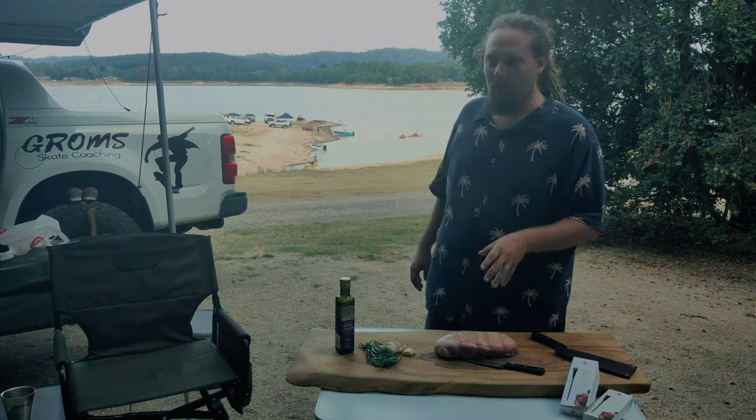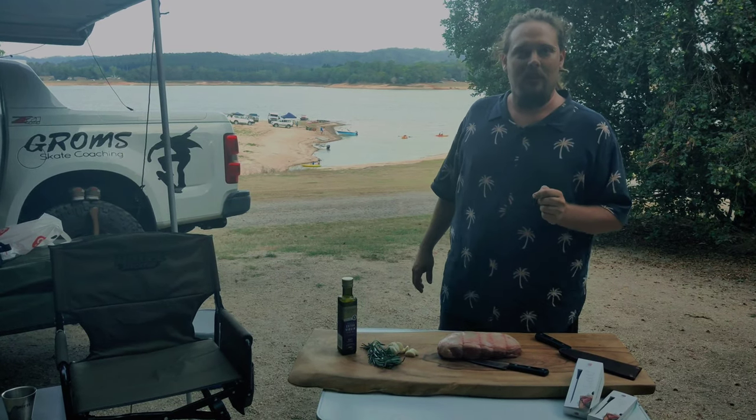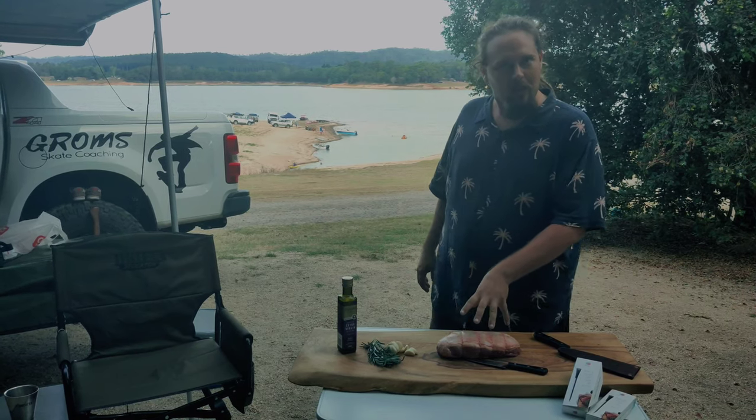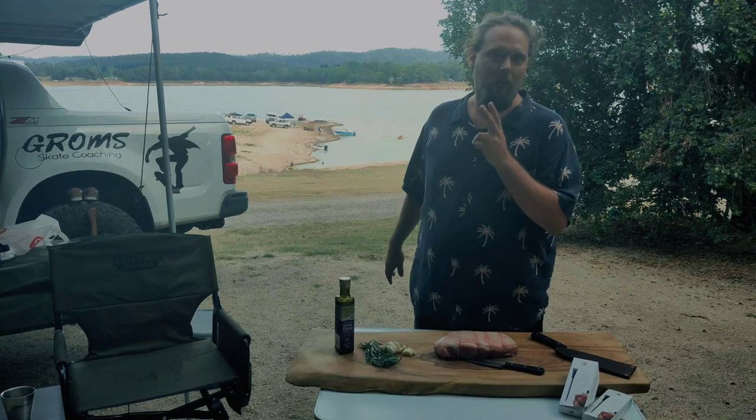Today I thought I'll do a leg of lamb and we're just going to keep it real simple and easy so we can continue seasoning ourselves because we're suckers for punishment. All we're going to do is stud this lamb with a bit of garlic, then we're going to oil it and put some rosemary on it, and I'm going to whack it on the Oz spit.